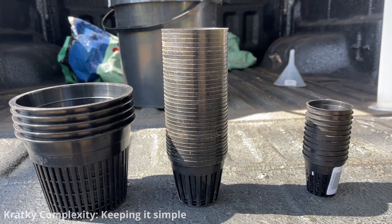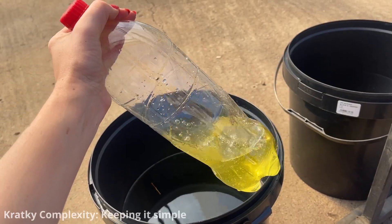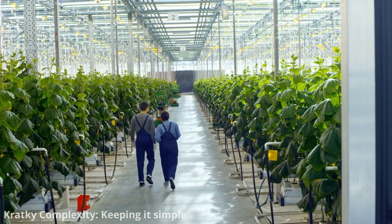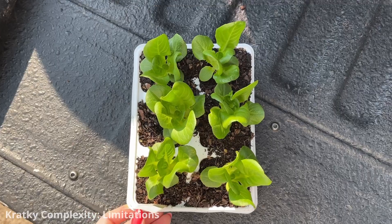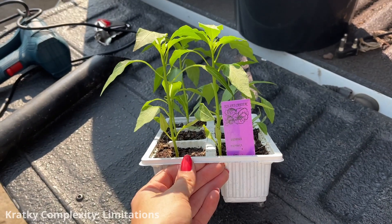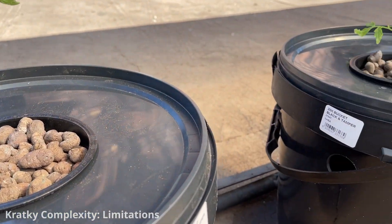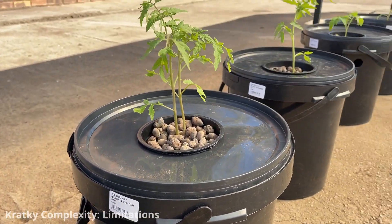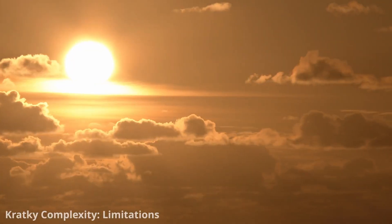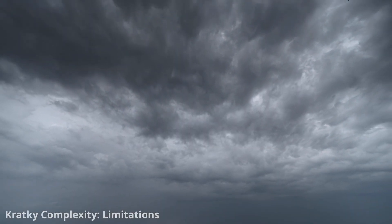Compared to other systems, the initial investment is relatively low. Kratky hydroponics operates passively, meaning there's no need for complex automation or equipment maintenance. It is best suited for leafy greens, herbs, and some smaller fruiting plants. While relatively simple, managing nutrient concentrations and pH can still be challenging for beginners, and Kratky systems are also somewhat sensitive to changes in environmental conditions such as temperature and humidity.